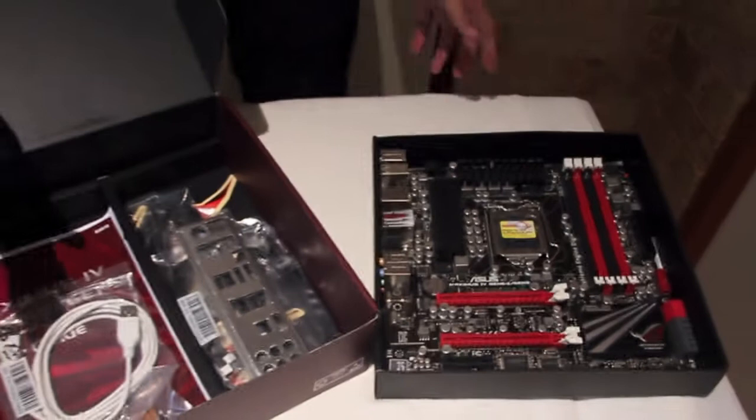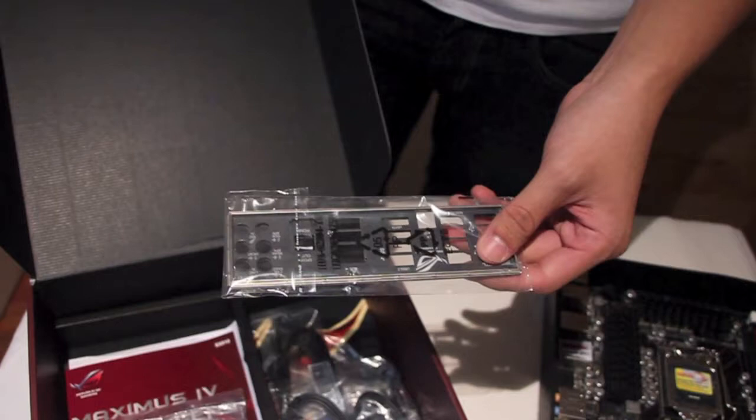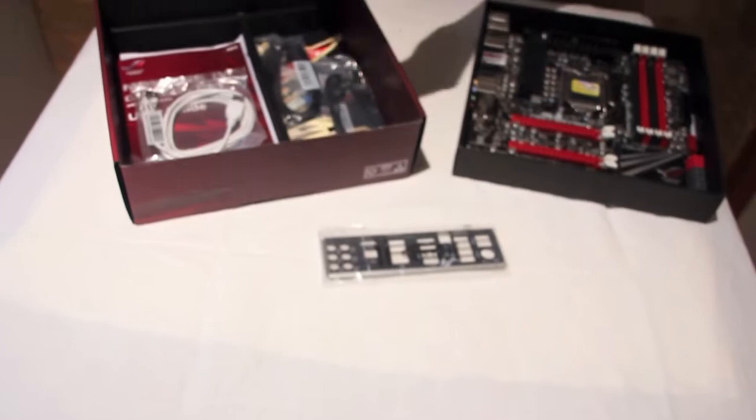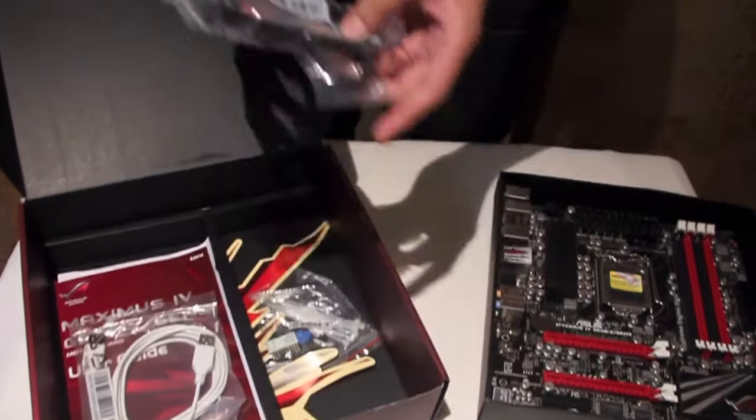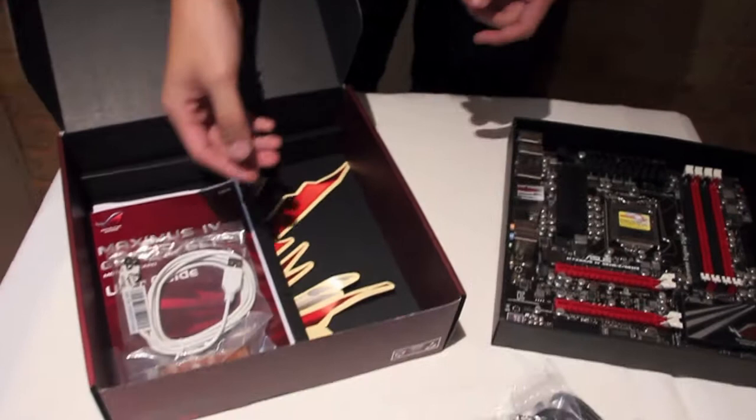What it comes with is a bunch of other cables — the accessories are really good, I'm very impressed. We've got the back I/O plate for all the connectors. We've got two SATA-3 cables, we've got four SATA-2 cables, got some connectors here, we've got some ties. We've got an SLI bridge, so you can connect two GPUs.